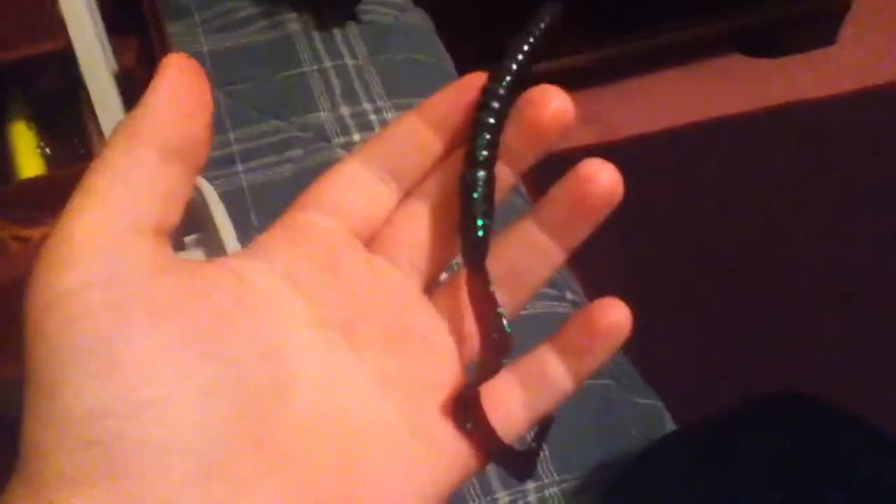Seven inch Berkley Power Worms in the June Bug color. A Booyah jig — haven't used it yet, I want to get some trailers, but it's a blue and black football jig. Another jig, I don't remember the weight. Another jig — I'm not sure of the brand or the weight, but it's a little bit smaller and it's brown and orange.